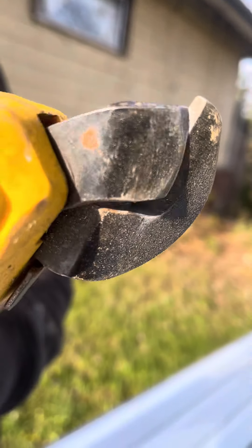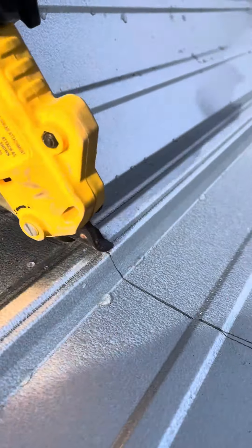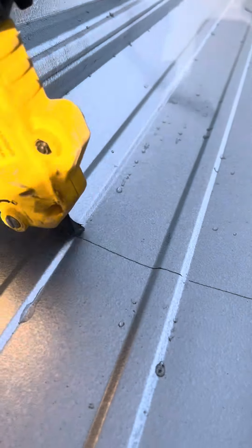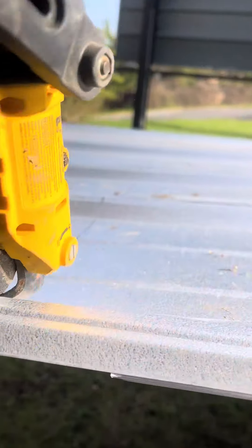I'm using a DeWalt metal snip attachment that goes on the drill to cut this metal siding or metal roofing — you can use it for either one. There are many ways to cut it, but I find this to be one of the fastest ways. It's pretty accurate; you're not going to cut a perfectly straight line every time, but you're going to cut a pretty decent line.